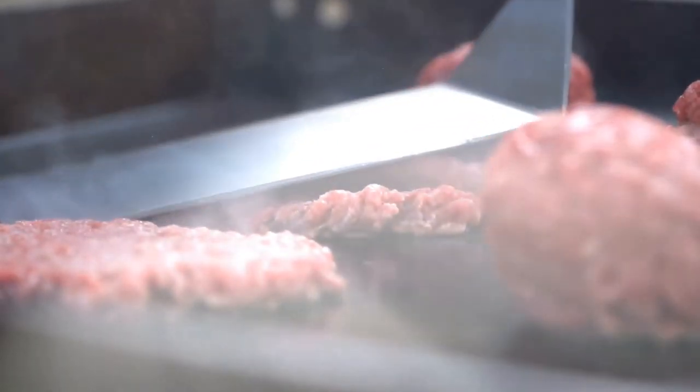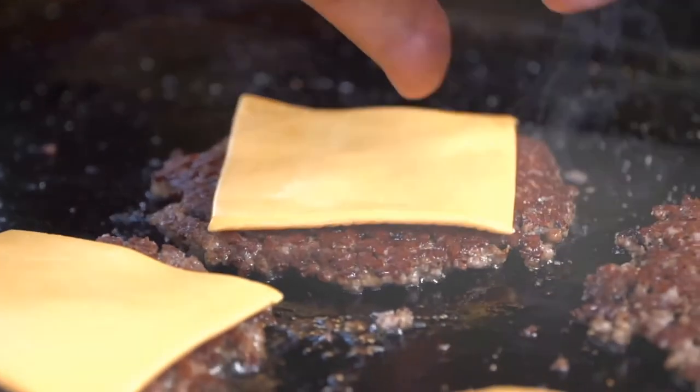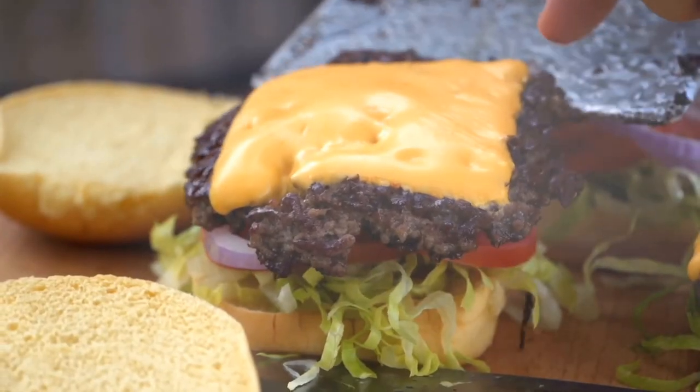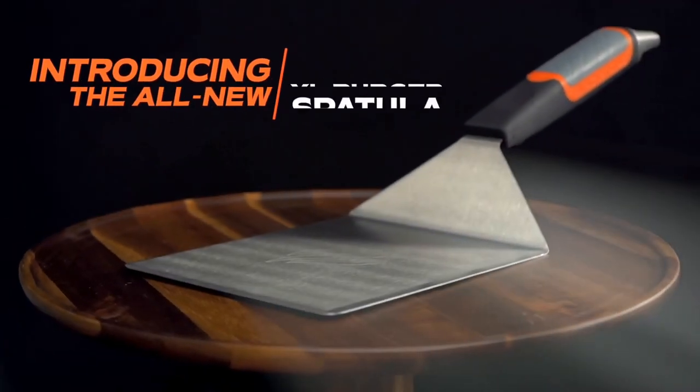So whether you're doing thin and crispy smash burgers or a traditional steakhouse big fat burger, you definitely want to get one of these big burger spatulas. They're lots of fun. If you like that big old spatula, this is the one you need to get. You can find more information on this spatula at Walmart or BlackstoneProducts.com. It is a go-to if you're doing a lot of burgers.